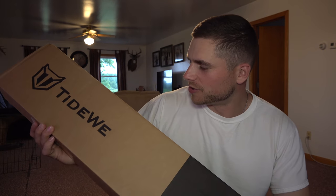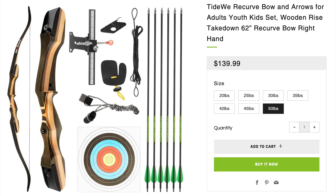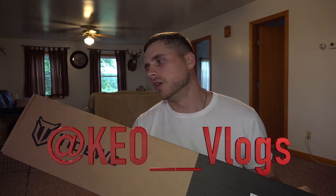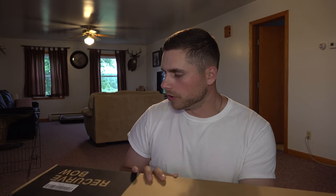Welcome back everybody. I just got the Tidewee recurve bow — this is a 50-pound right-handed bow — and you're actually going to get an opportunity to win this thing. All you have to do is comment in the description below this video and follow me on Instagram at keo underscore underscore vlogs, and you'll be in the drawing. I'll pick a name on the next video and send this bow out.